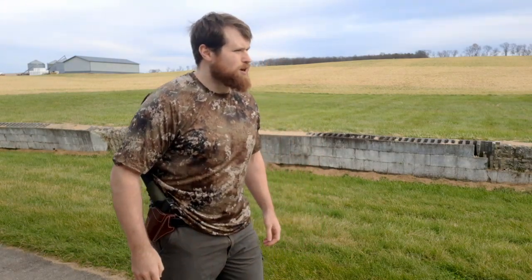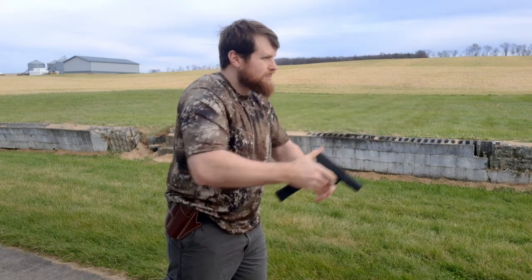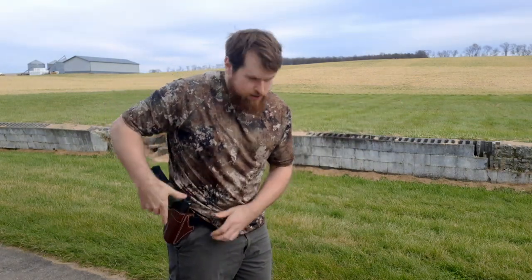Alright guys, I'm going to do a couple of draws for you. As you can see, it's pretty smooth.